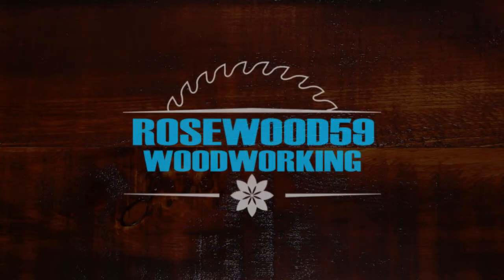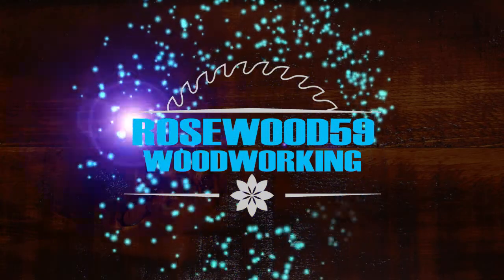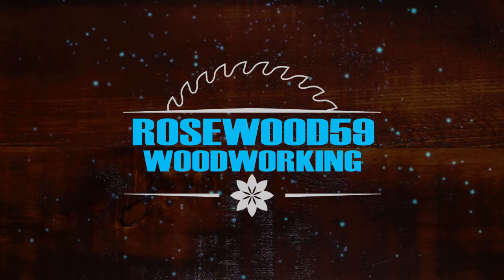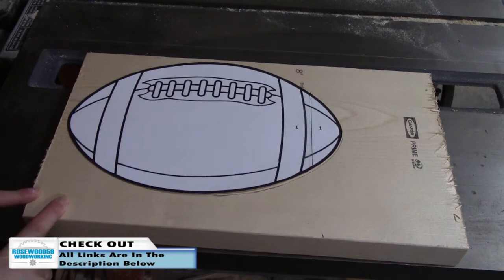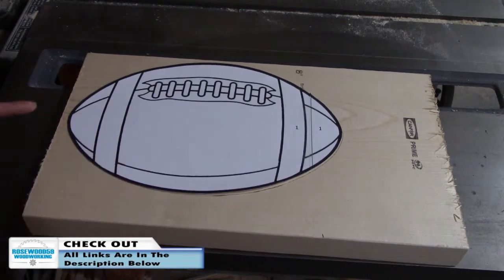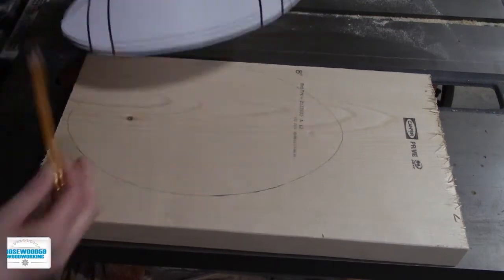Usuals of 59 here to show you guys how to make this football coat rack. I'm using a scrap piece of a 2x10. I cut out my football template, took my pencil and traced all the way around it.